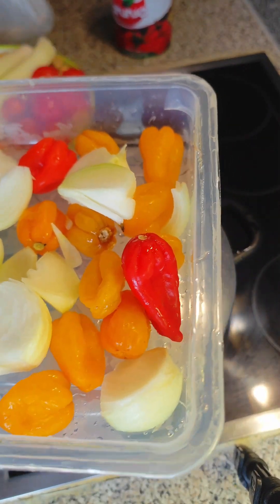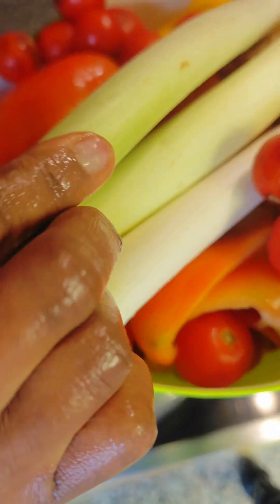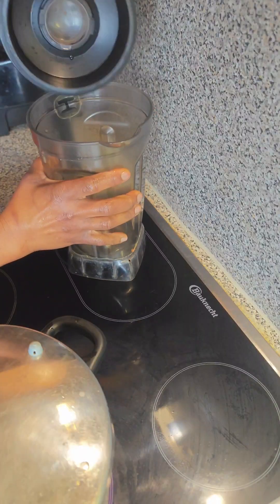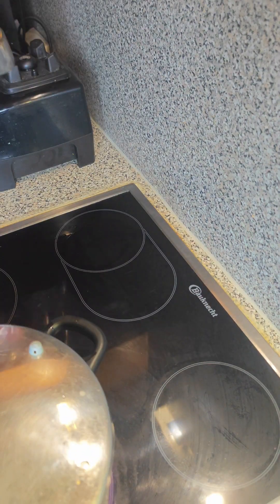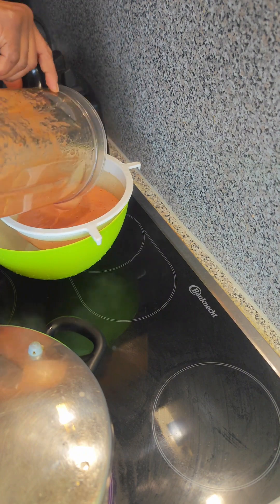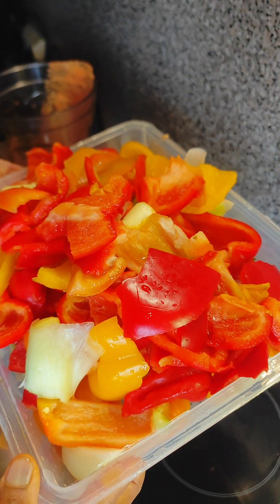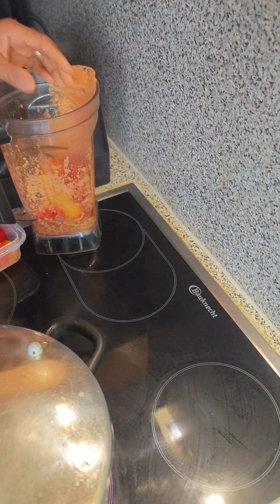Here are my vegetables: I have the habanero pepper, fresh onions, spring onions, tomatoes, and paprika — all in that bowl. Ginger is not left out either. Right away we will be blending the blendables. After blending, I'll be putting it through my sieve to reduce the liquid content of the vegetables so that we don't have to fry for long. Please don't forget — that's very important.